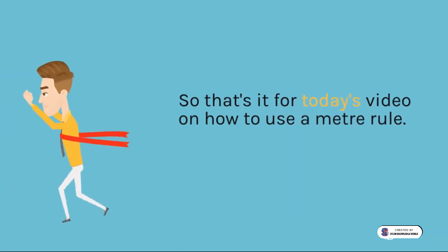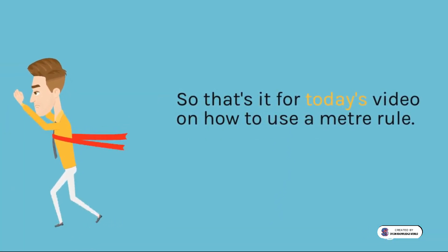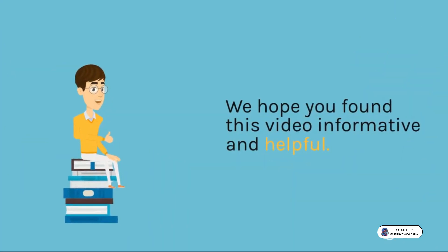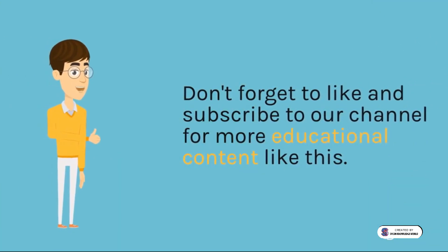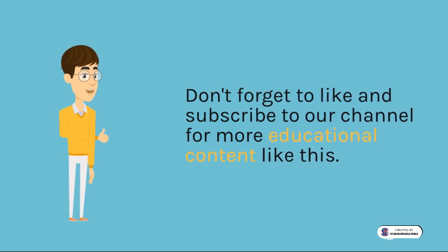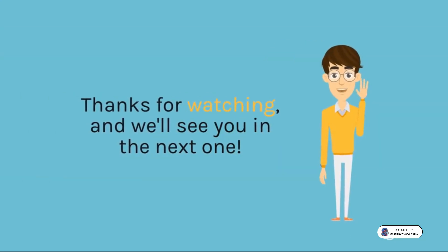So that's it for today's video on how to use a meter rule. We hope you found this video informative and helpful. Don't forget to like and subscribe to our channel for more educational content like this. Thanks for watching, and we'll see you in the next one.